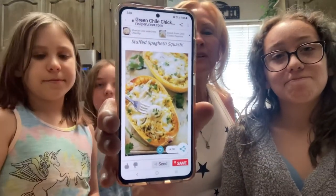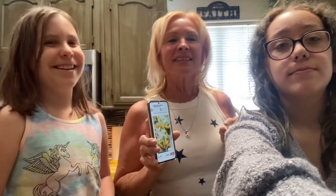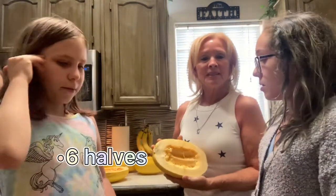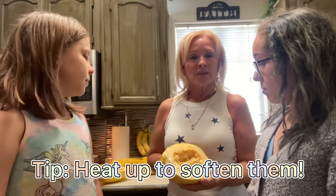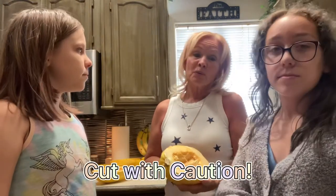Each person will have their own individual spaghetti squash boat. To start out, we are going to take our spaghetti squash that we already have cut in half, thanks to Grandpa. A tip here: put them in the oven or the microwave for a little bit to soften them up before you try to cut them, because they are extremely hard to cut and you don't want to cut yourself or ruin your countertop.